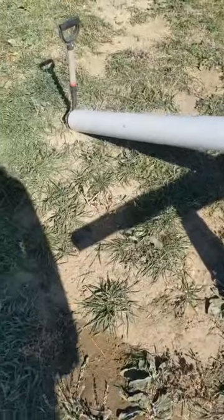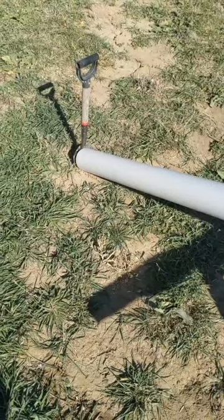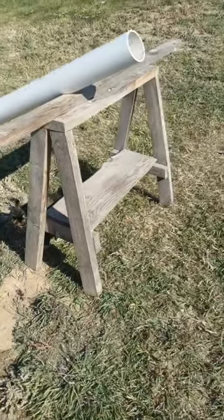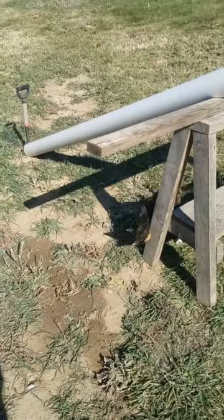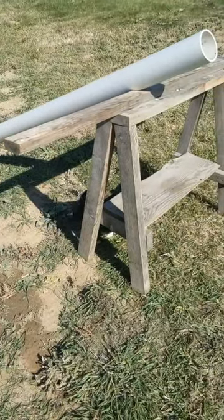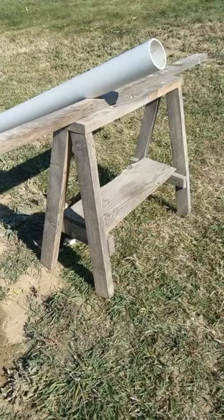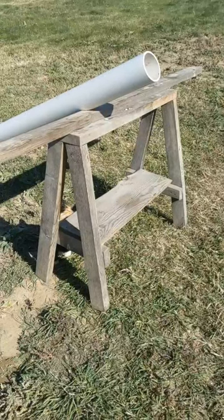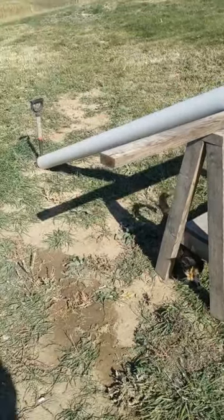So that the pipe doesn't slide away from me, I just put a little shovel at the end. This is super mobile — I put it away when I'm done and bring it out when I'm getting started. It was pretty much made out of stuff we already had laying around. It's not necessarily the most efficient design, but it works great for using materials on hand and getting the job done.